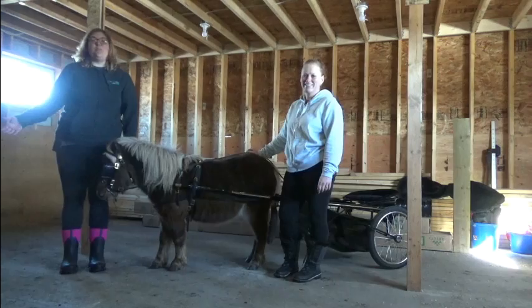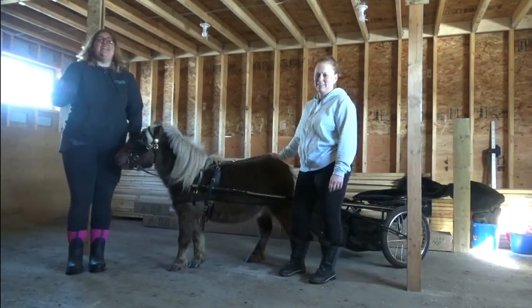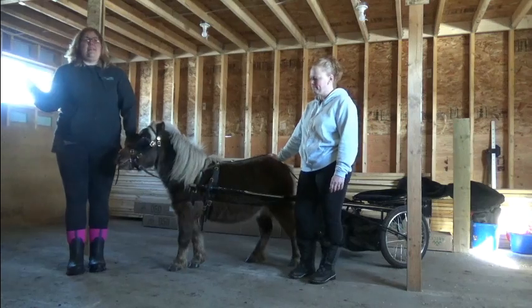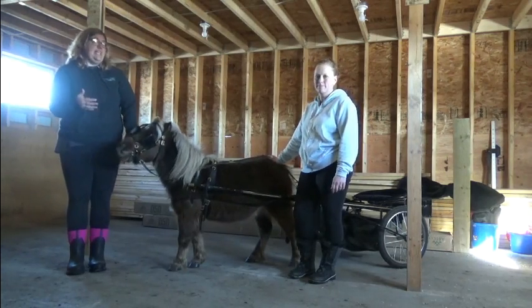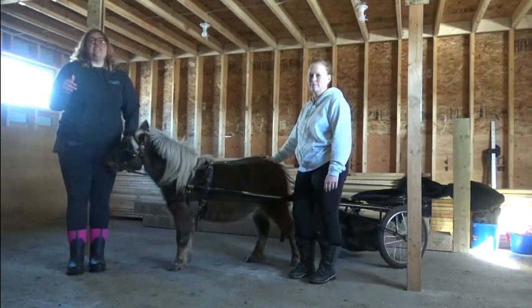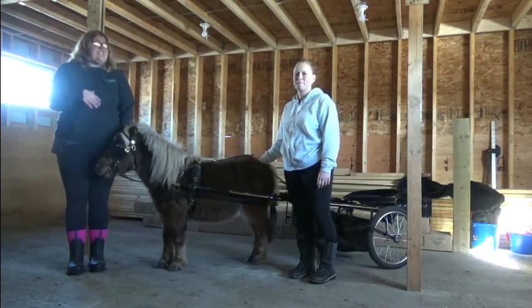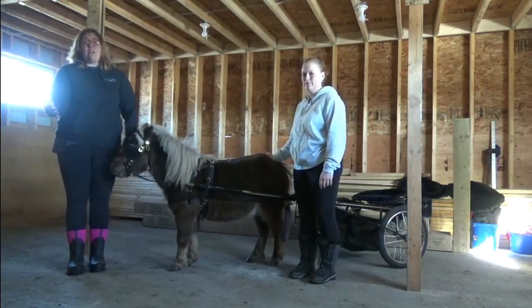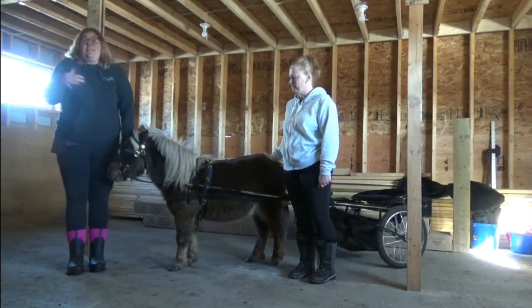Hi, it's Kendra here from miniaturehorsemanship.com and I am at Ramblin Ranch with Christine Tillman and her horse Miller. Today we're going to do some miniature horse driving basics. If you've missed my other videos about harnessing and hitching your miniature horse, I'll make sure there's a link to them at the end of this video because that's a really good tie-in. This is the next step — you have your horse harnessed, safely hitched to the vehicle, and now we're going to talk about getting in and driving.